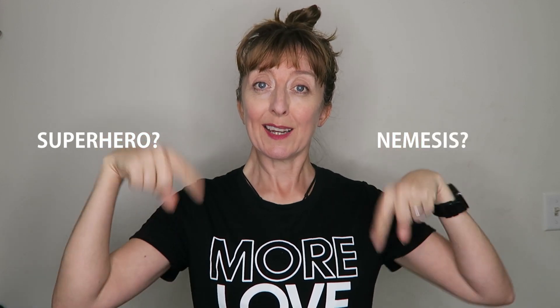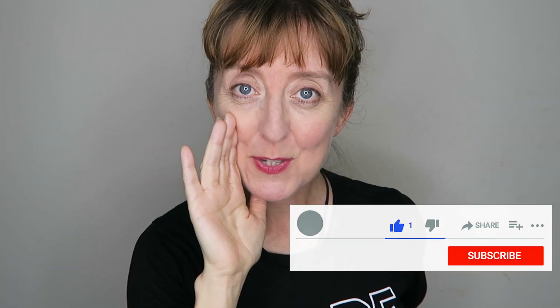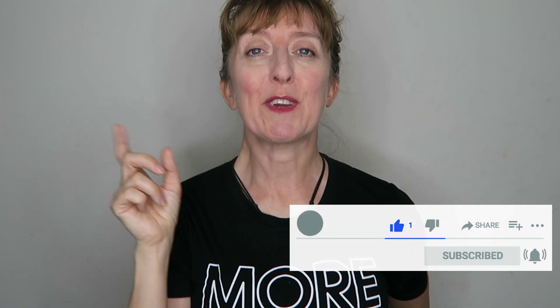Before signing off, I want to know — what is your superhero pose? What is your nemesis pose? Leave me a comment. If you enjoyed this video, give me a thumbs up for some instant karma and the YouTube algorithm. Subscribe if you're not already and hit the notification bell for updates. And remember, my loves, karma is only a bitch if you are. So be nice, be kind, and be the change that you wish to see in the world. Bye!